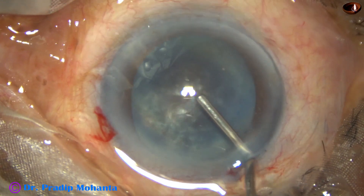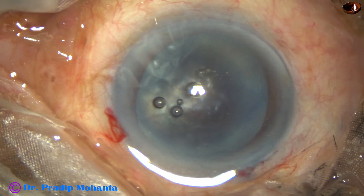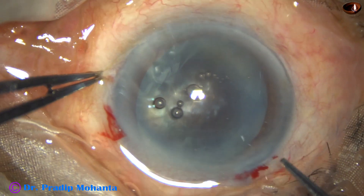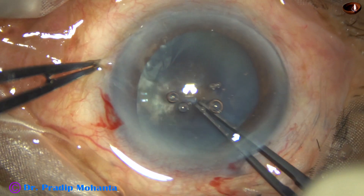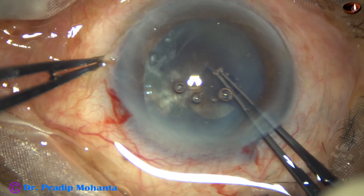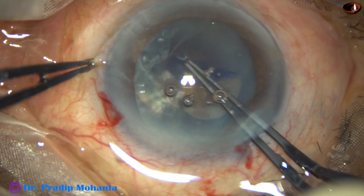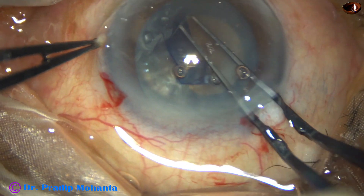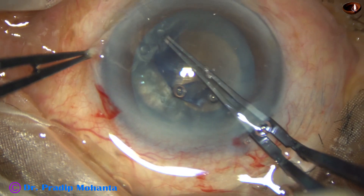Visco — this is 2% HPMC — injected with the help of a utrata forceps. Now a rhexis of adequate size has to be done because the nucleus is very, very hard.